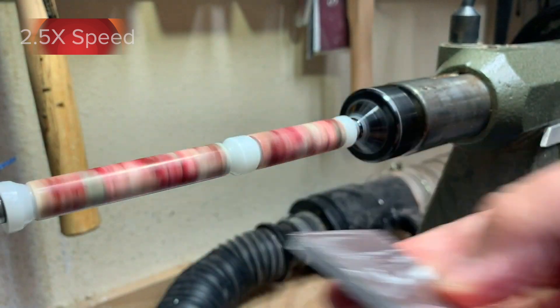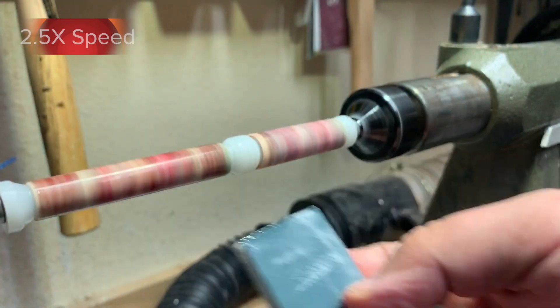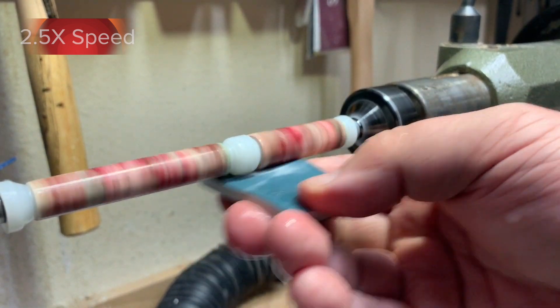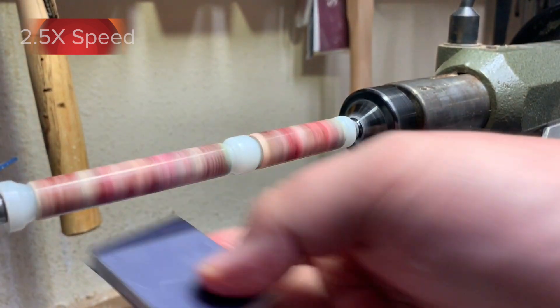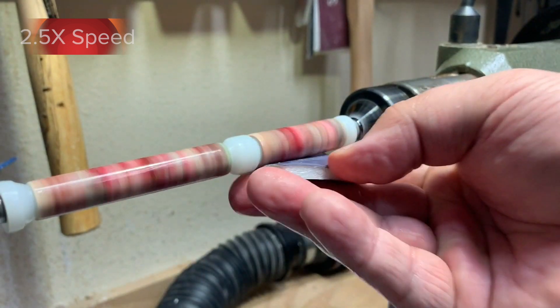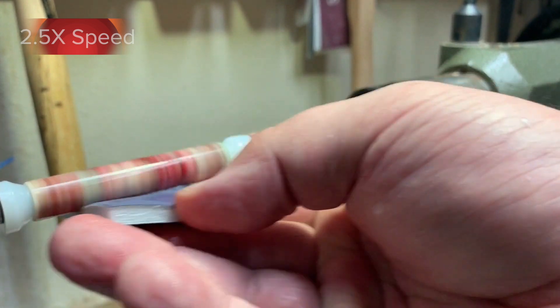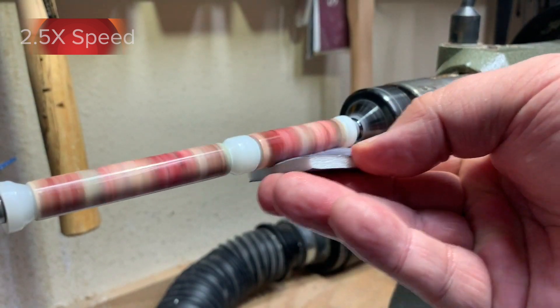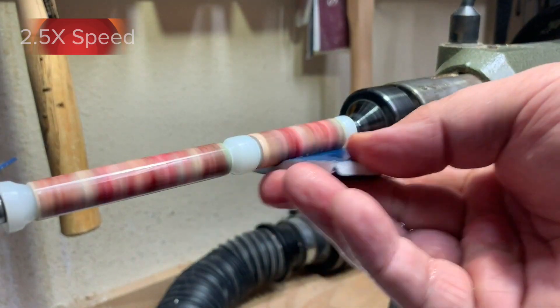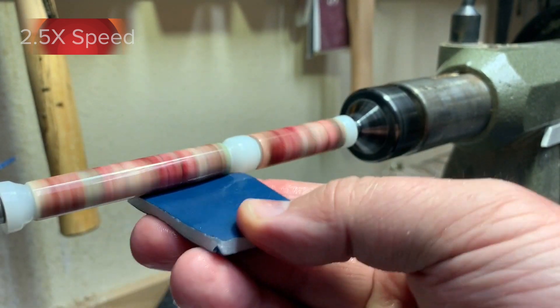After sanding with the 600 grit sandpaper and the 1500 grit micro mesh, I stop the lathe and rotate the blank, looking for shiny spots. Shiny spots are low spots, which means the blank is not smooth yet. If I have any shiny spots, I'll go ahead and put another coat or two of the CA thin on, sand a little bit, use the micro mesh, stop the lathe, and look for shiny spots again. Once I've removed all the shiny spots, I'll continue with my finishing.